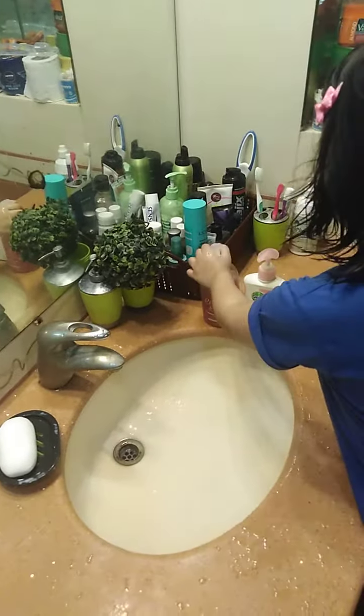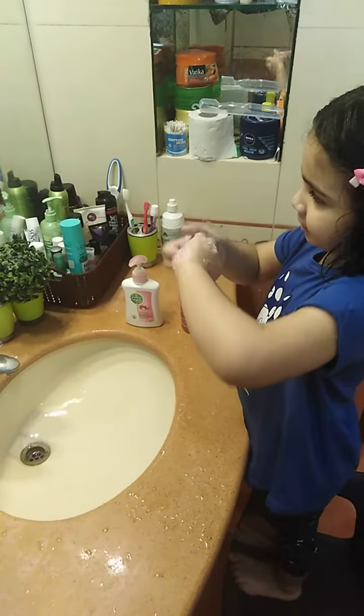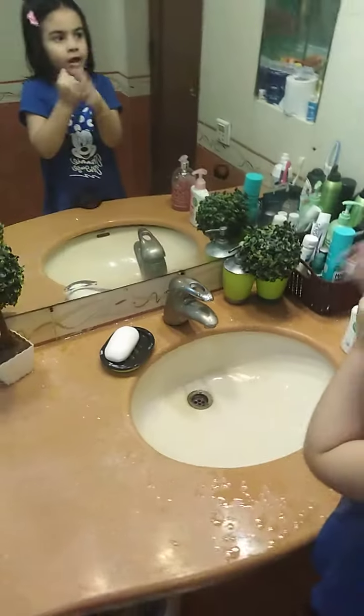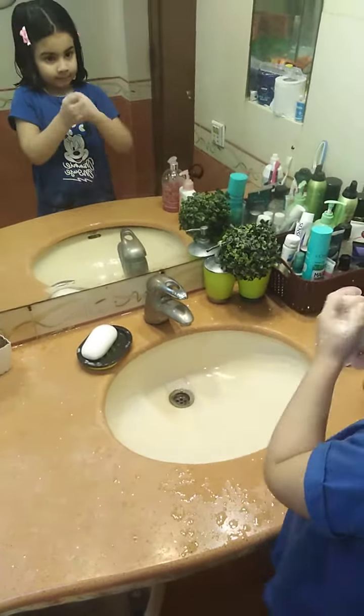Put some water. Like that. Clean our fingers. And now like this, and now like that, and like that. Do it properly.